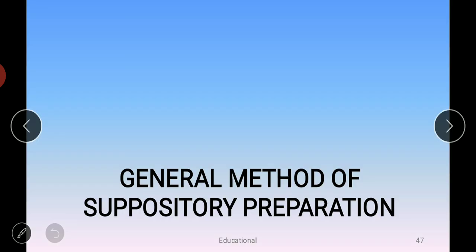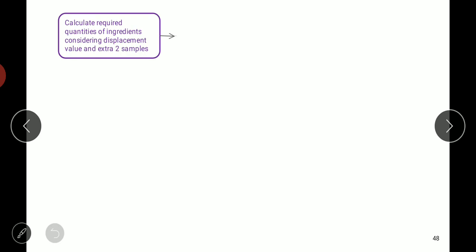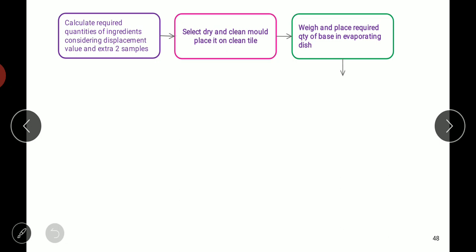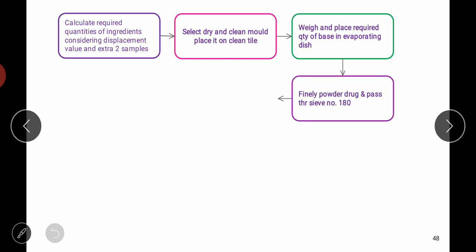In the general method of preparation of suppositories, we first calculate the required quantities of the different ingredients, taking two extra samples so that the final weight is made up. We then select a dry and clean mold and place it on a clean tile. We weigh and place the required quantity of base in an evaporating dish. The finely powdered drug is passed through sieve number 180 or any other suitable sieve to give uniform size particles.